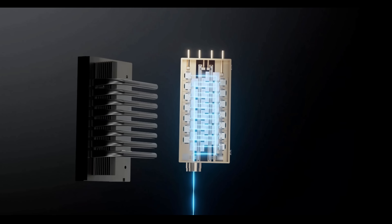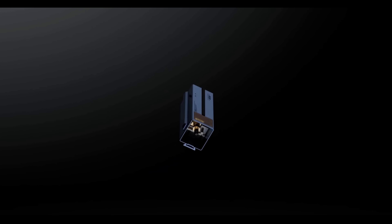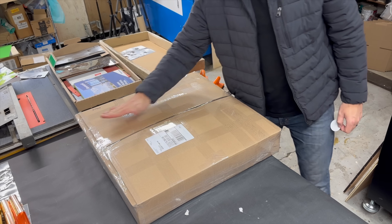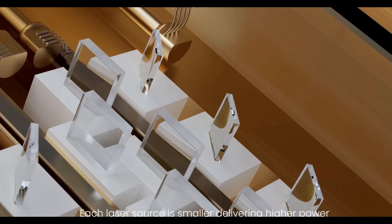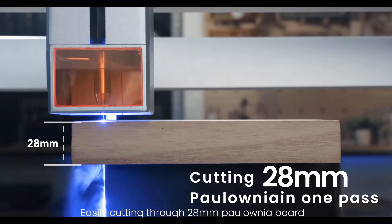Now, don't hate me for taking another laser, because if you've been following my channel, you'll know that eventually this setup will end up with one of you. But today, my question is: will three and a half times the power equal triple the cutting capabilities? Let's find out.